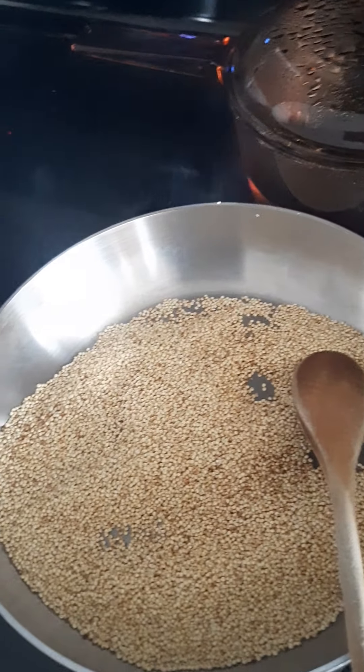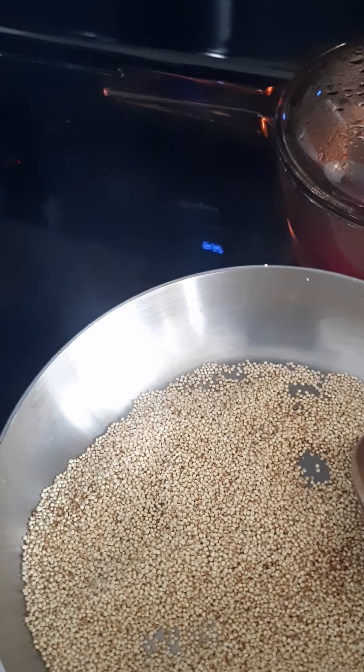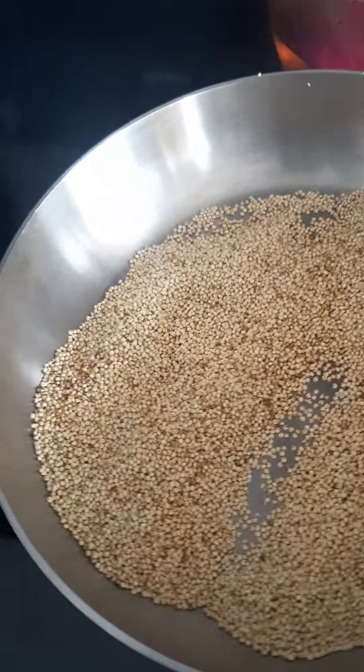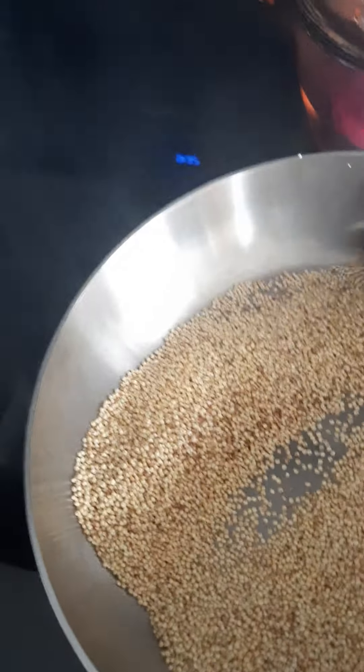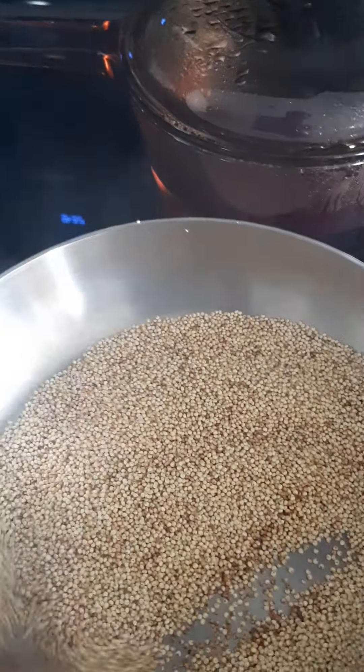I'll pour it. If you want to pour it, you'll pour it. I'll pour it. I've put it in the pot. I'll pour it. I will put it in the pot.